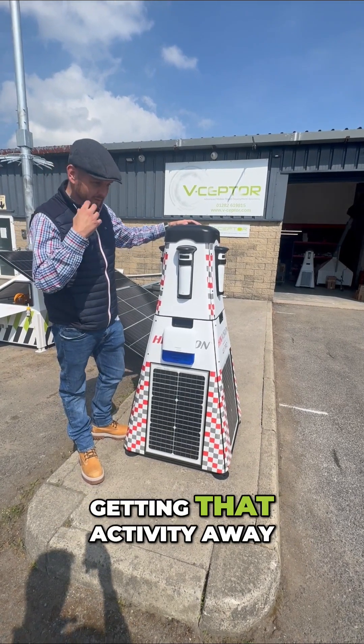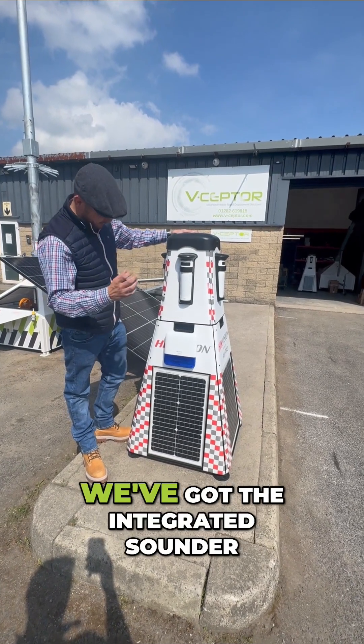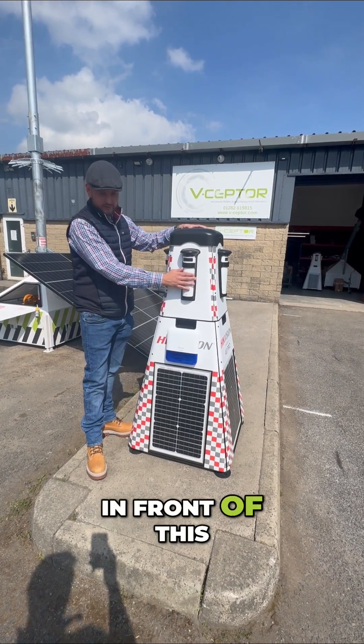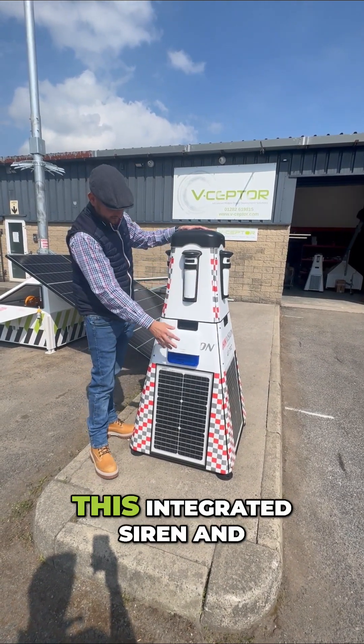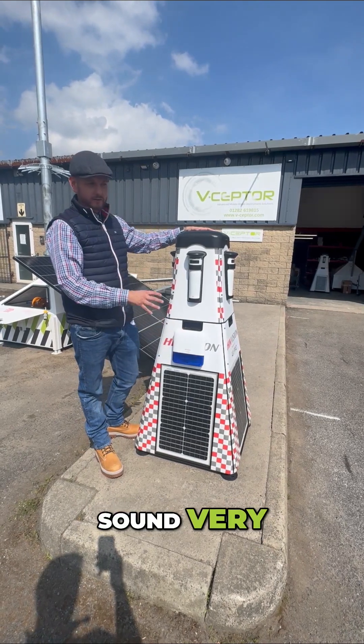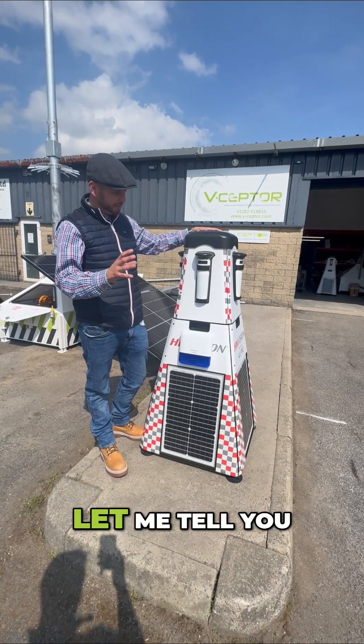It can get that activity away or just record and monitor it for further evidence. There's an integrated sounder, so should someone walk in front of this detector while the pod is armed, the integrated siren and beacon will flash and sound very, very loud. That will be enough to disperse most activity.